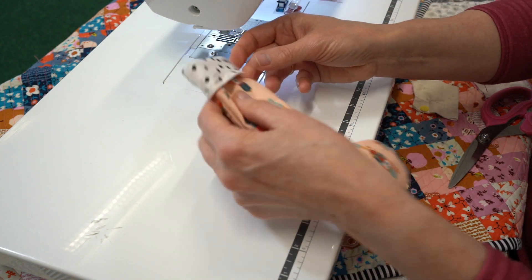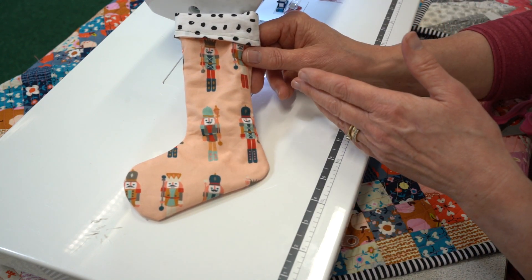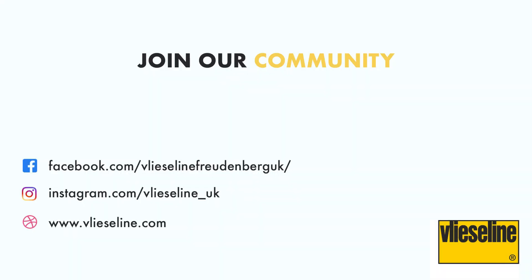You've sewn a very quick Christmas stocking which would be perfect as a gift bag — you could hang it on the tree, it's a lovely decoration. As you can see, Vlizaline has a wide range of products, each with different properties and benefits for your projects. You can view the whole range on the Vlizaline website where you can download the brochure, which has detailed information on all of the products across their four categories. You can also join the conversation on their Facebook page, Creative Community Group, and Instagram.